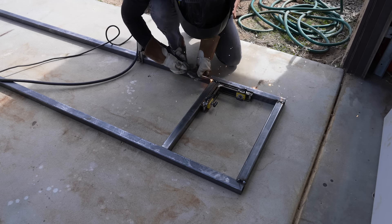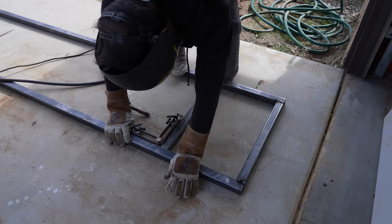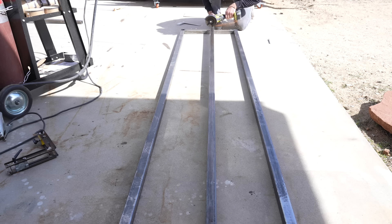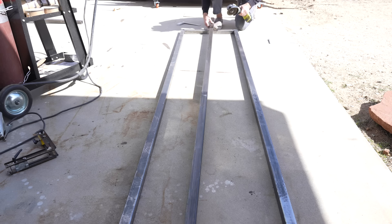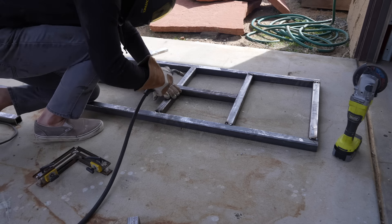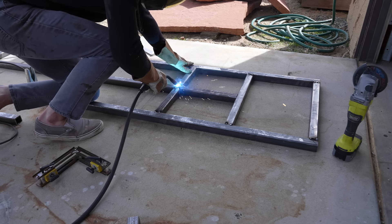I was worried about the frame twisting so I started adding in some cross bars, which are also going to serve as the connection point to the concrete block. It was fun to get back into welding — it's really incredible how quickly you can make really strong structures.